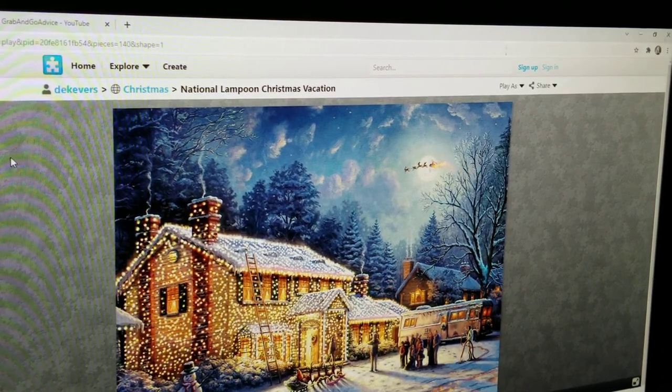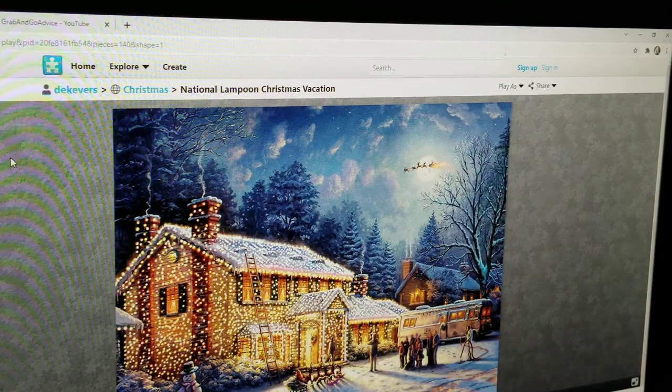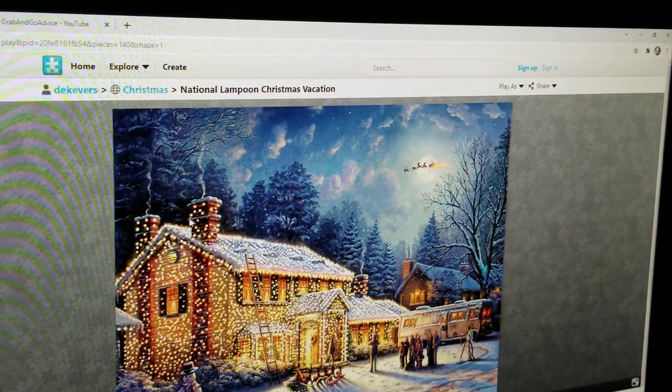Hey, this is Grab and Go Advice. I see my hand right there waving at you. I have found a way that I think I can share puzzles on my YouTube for people to play. This right here is a puzzle that I just finished and I absolutely love it.